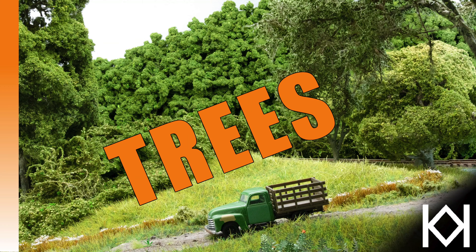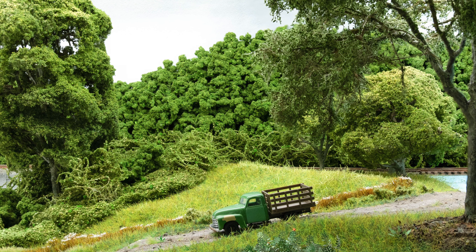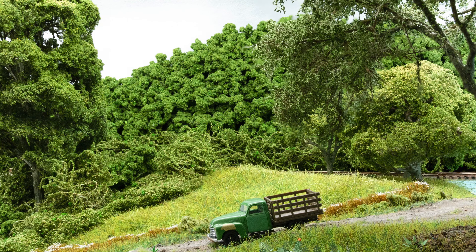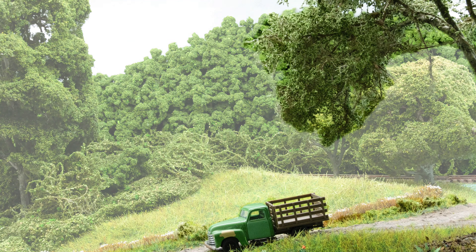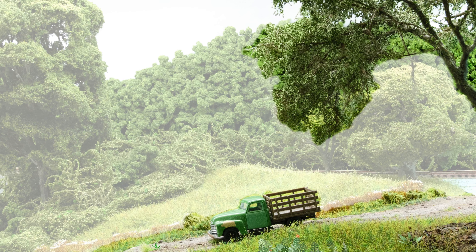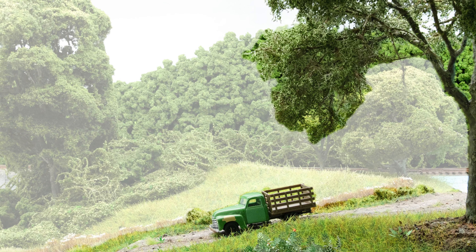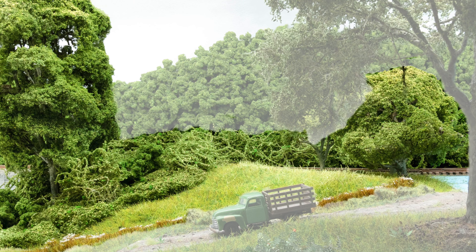Welcome to Starting Scenery Trees. We all love to model trees — they're in most areas that we model. I like to look at my scene in three different ways when it comes to trees. You can spend a lot of time on foreground trees doing wire trees, but they take quite a long time. Most of us, if we're doing a large area, don't have time, and that's where mid-ground trees come in.